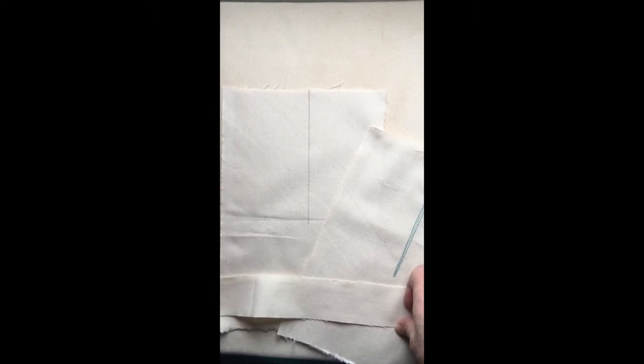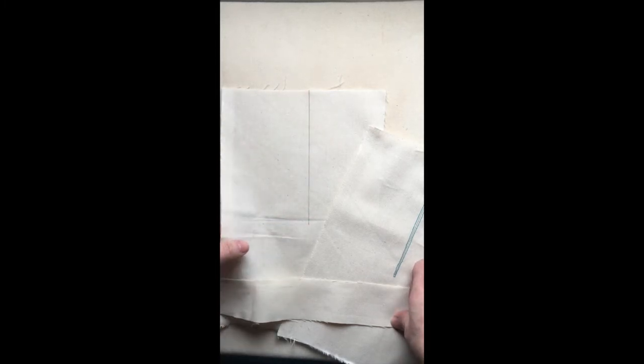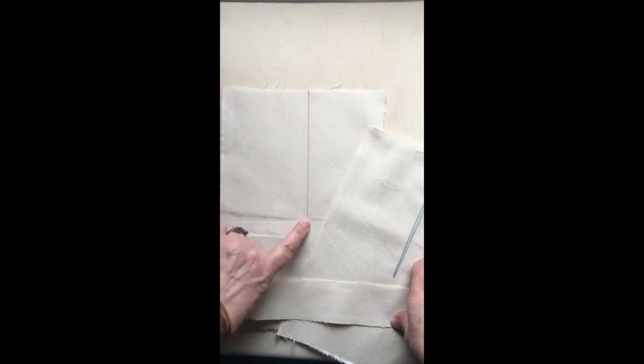A continuous placket is done in the middle of your panel — usually on shirt fronts like a grandfather shirt type thing, or your zero waste shirt. You're creating it in the middle of a panel. What you need to do is make your opening — about six to seven inches.